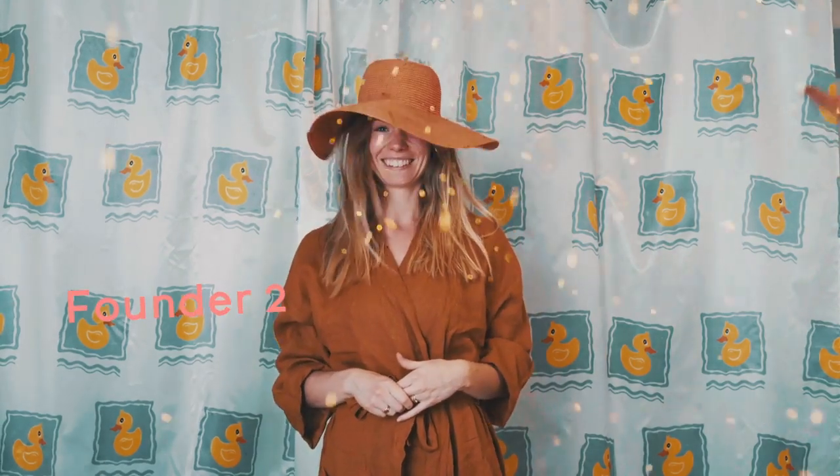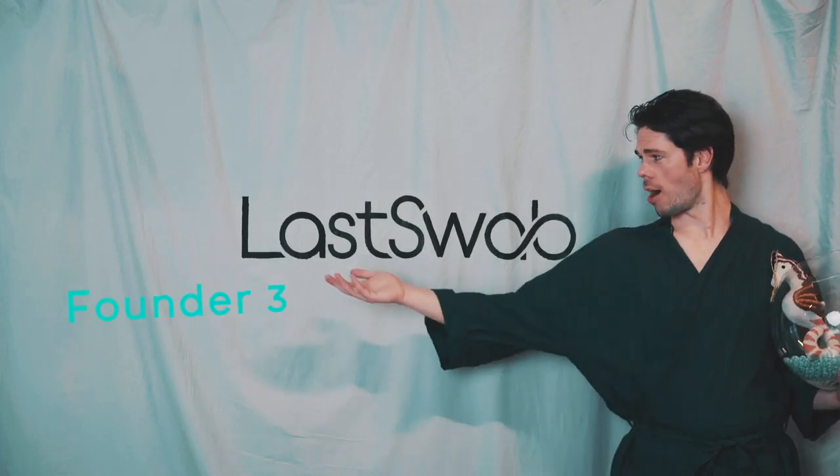Thanks for watching! Thanks for switching to Last Swap.